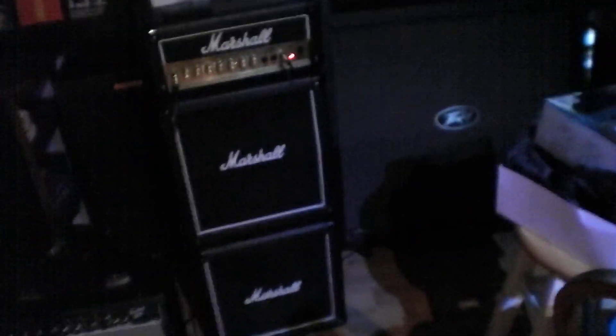Be sure to check out my friend Brian's channel, MamaKin95. And here's a picture of the amp I'm playing it through - it's a Marshall Lead 15 MicroStack.